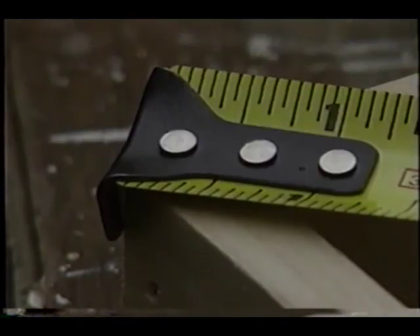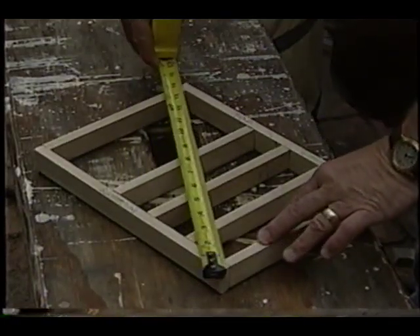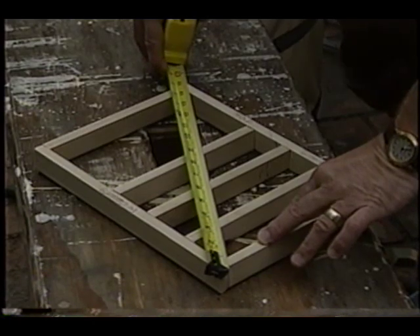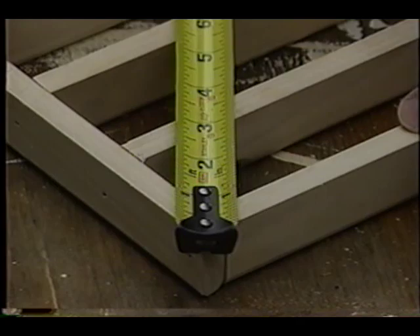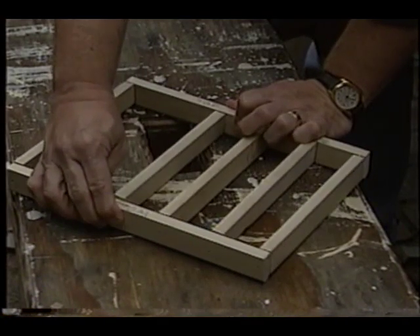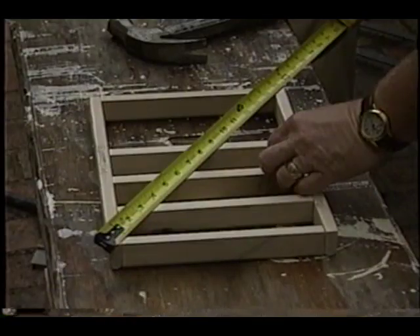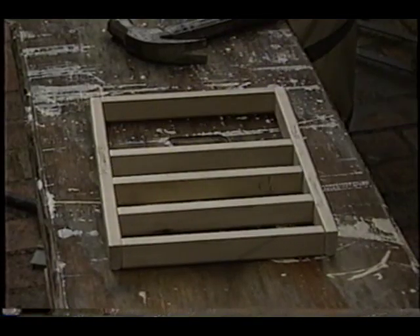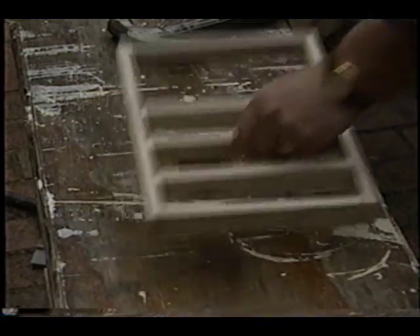Now take a tape measure. Go from one corner diagonally across the object to the following corner and check the measurement. Then take your tape measure and do it across the other diagonal leg. Odds are they're not going to be the same measurement. But if you shift the long leg and make it come in, you'll shorten that distance up and eventually the two measurements will be identical.